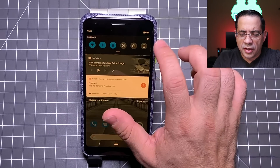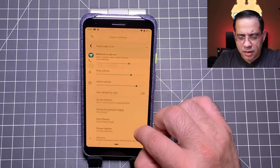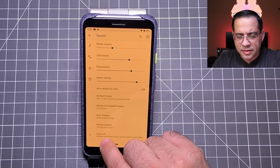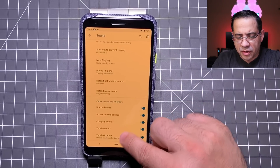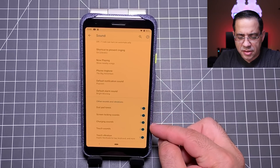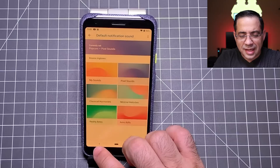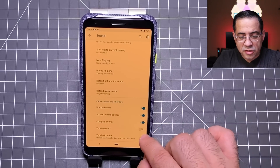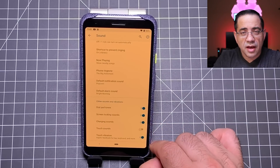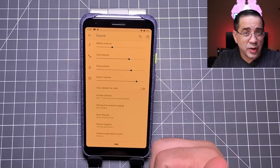One thing that could be driving you nuts is that every single time you tap on the screen you hear a little tap sound. To turn that off, go into settings, then sound, then the advanced area. You can configure dial pad tones, screen locking sounds, charging sounds, or touch sounds individually. Turn off touch sounds and everything is nice and quiet. You can turn off any of these sounds individually, as well as adjust the volume of others.